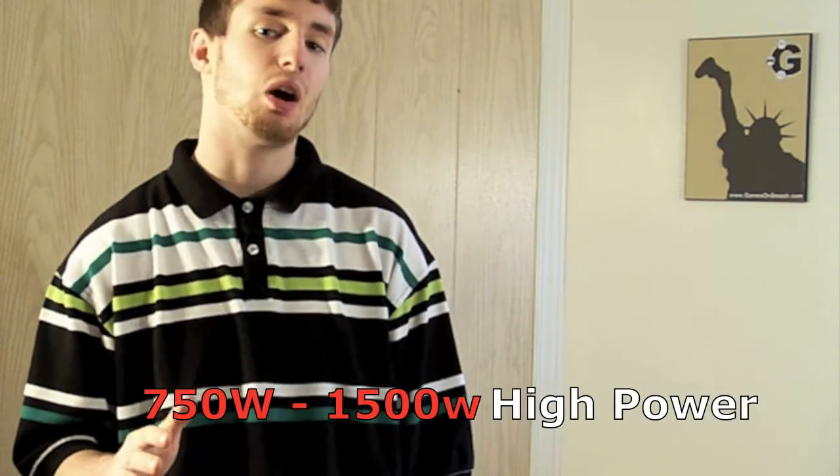If you're into gaming, if you're going to be putting some intense, high power components inside your case on your PC, you're going to want to get a big power supply. If you're into gaming, graphic editing, anything that's really going to be taking a lot of power, you're going to want anything 750 watts and over.